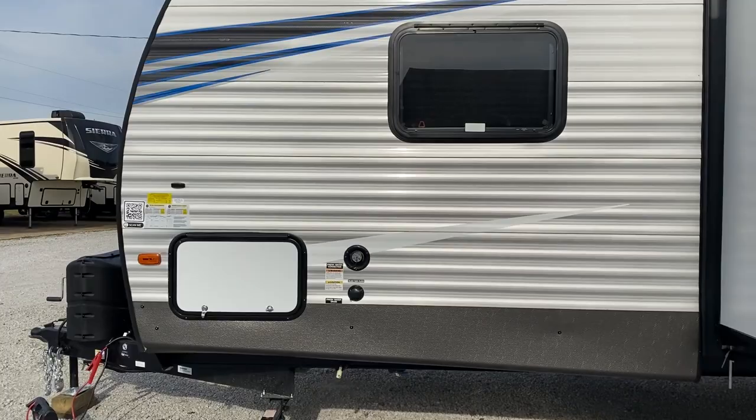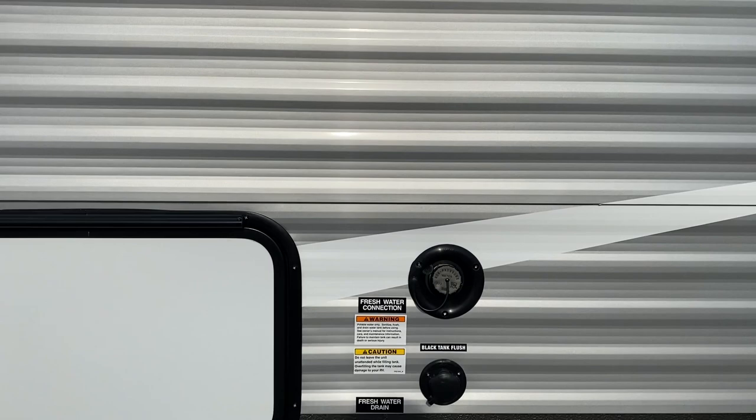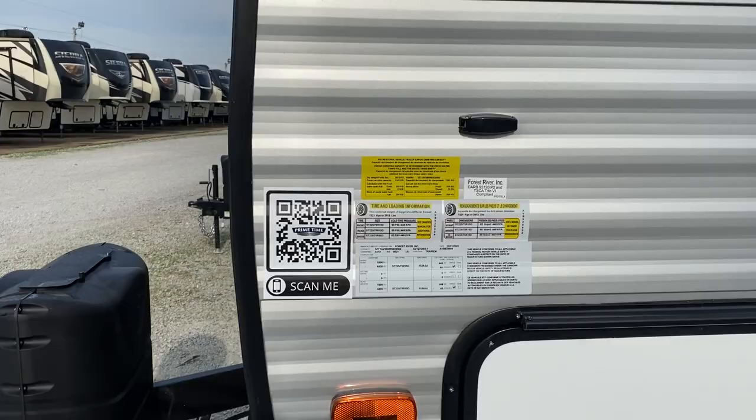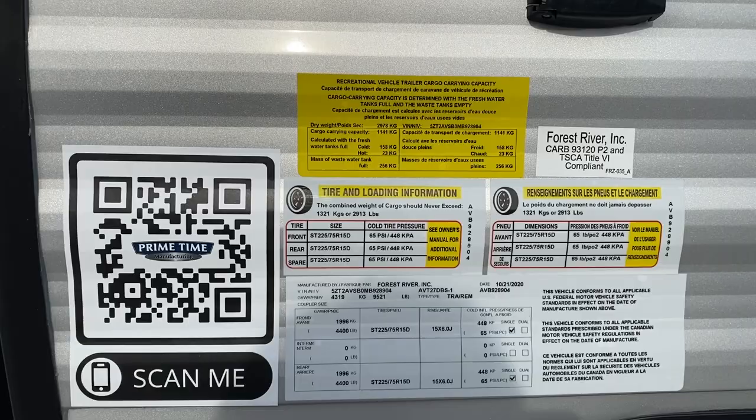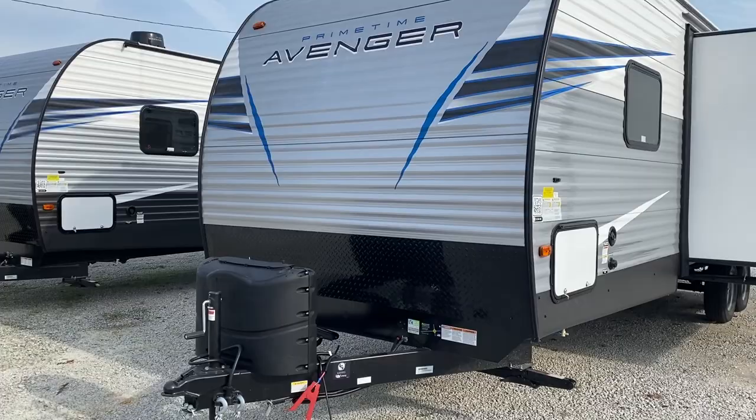Here's your fresh water drain there. And this is the basement area that we did open — it goes all the way across. If you'd like, hit that pause button at this time if you're interested in some of this information. You've got your propane tanks that are covered. You've got your manual jack system all on the front also.